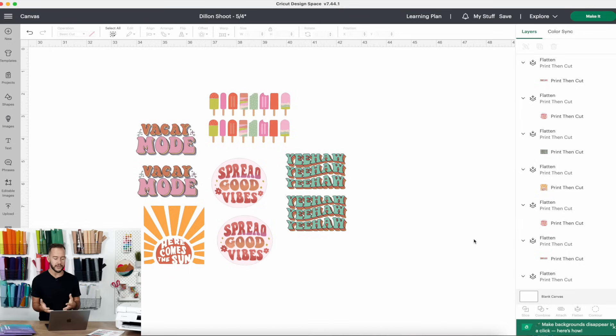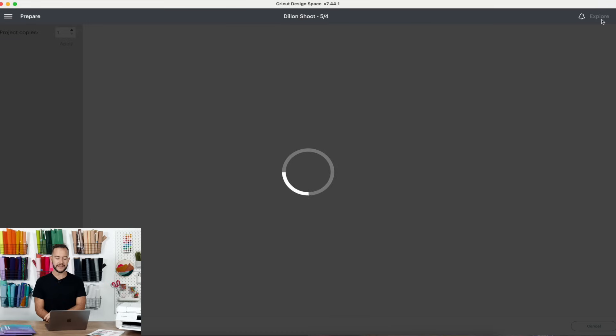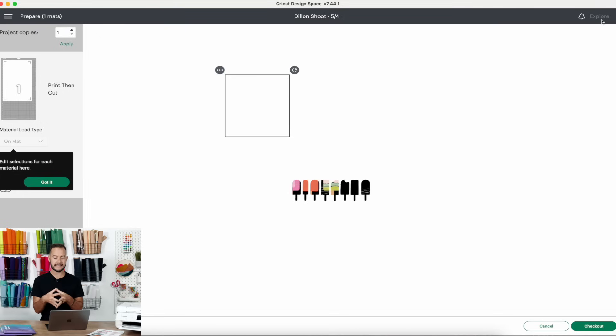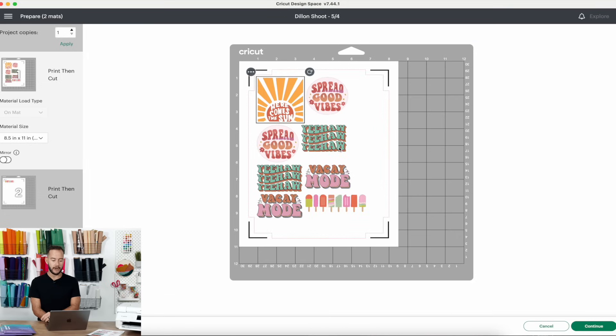Right now you can see we have quite a few stickers on the Cricut canvas. One thing we teach here at Makers Gonna Learn is that when you put your images onto the canvas, they do not show up the same way as when you go to the Make It section. I have two tips to help you. The first thing you can do is set up your stickers and press the Make It button — it will automatically populate. You'll notice it defaults to a large mat, so go back to letter size: eight and a half by eleven.